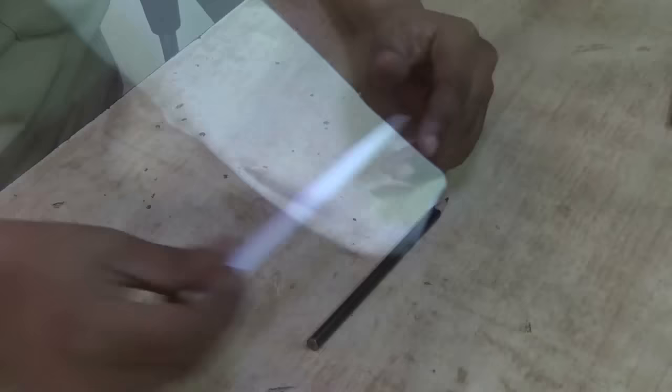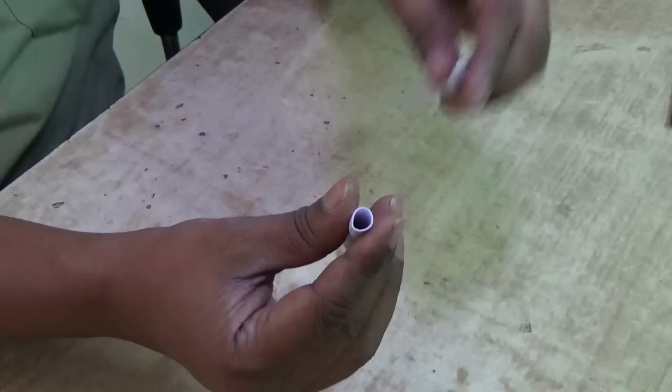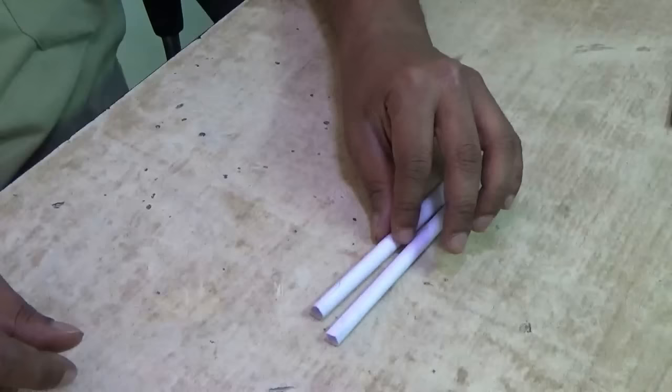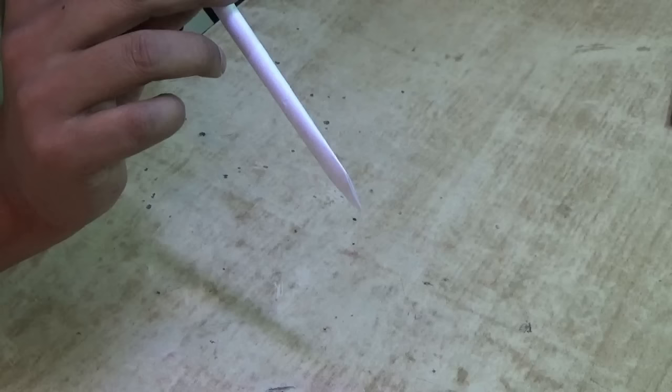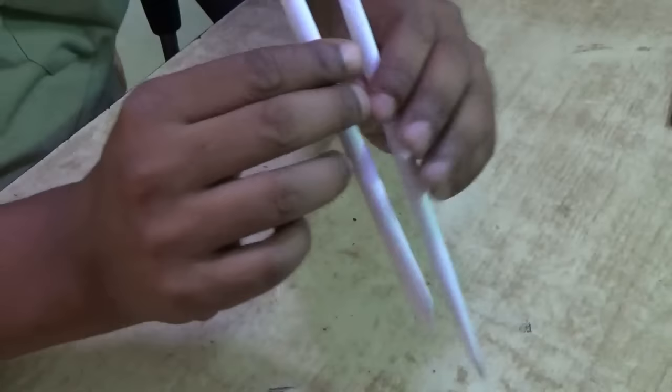Now I made one more whistle which has a bigger diameter and is shorter in length. Let's play it. The sound is different — the sound frequency is different. You can play both.